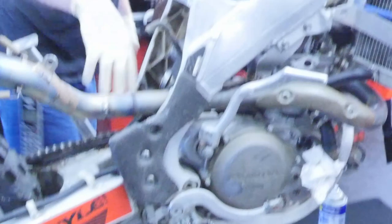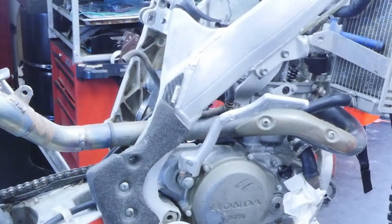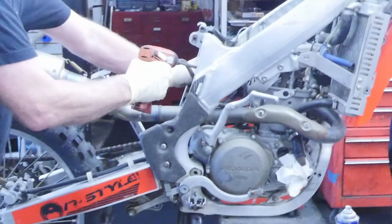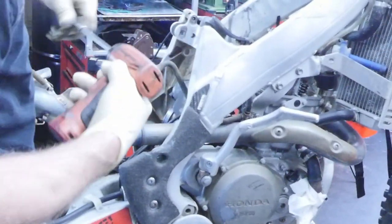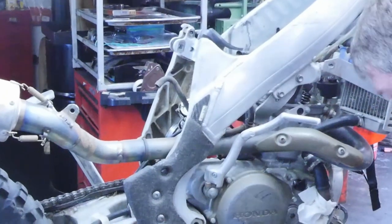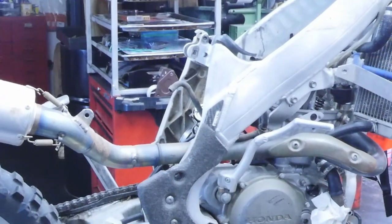When you remove the shock, you just get so much more access to the cables and it's worth it. The time invested to remove the shock, you make up by not struggling with the cables. The KTMs and the Yamahas, you don't have to do all that — just these Honda ones usually.